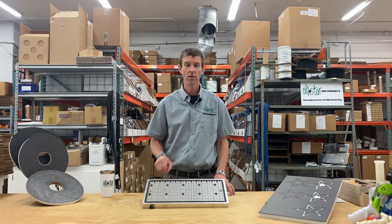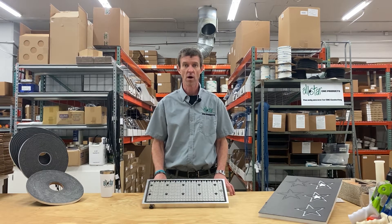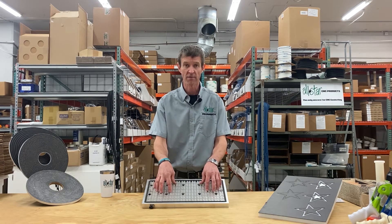Hey guys, Mike Murphy here, head coach at All-Star CNC Products. Welcome back — hopefully you've been enjoying our videos on tips and techniques using gasketing to help better utilize the vacuum systems on your CNC routers.